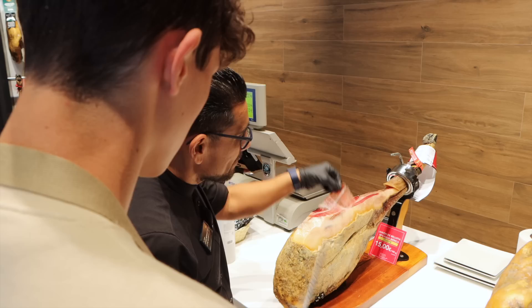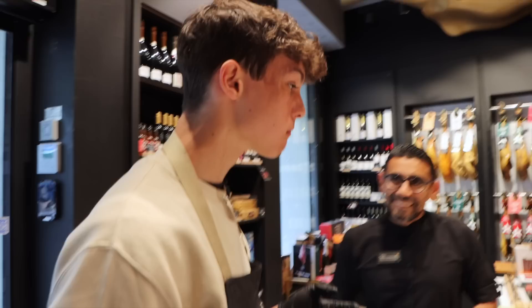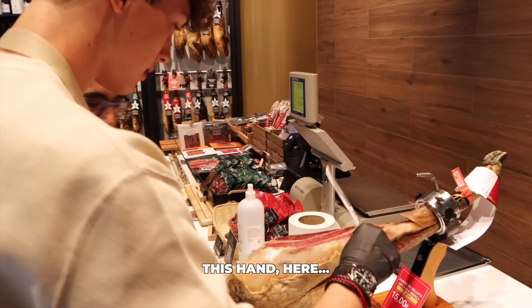Manjo? De bellota. Enrique Tomás. It's so thin. I will not be able to do that. This hand. Here.